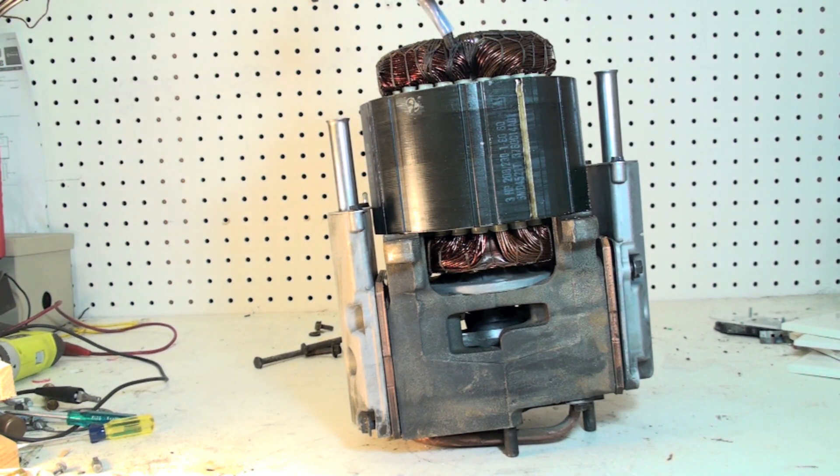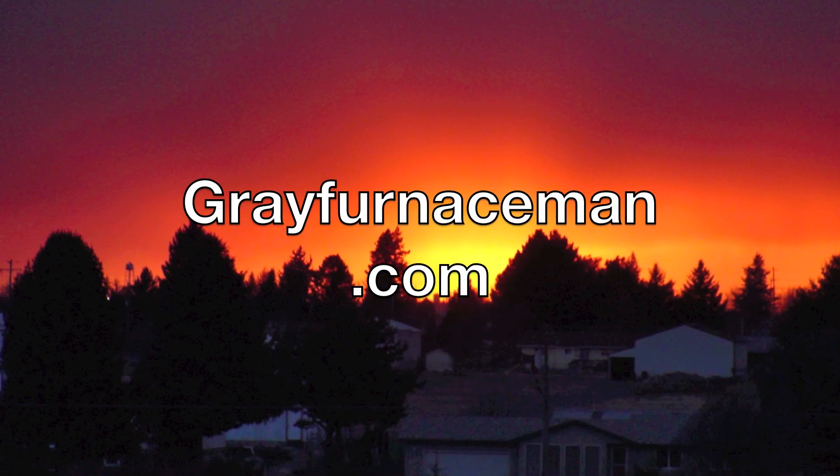Quick overview: cylinder head, valve plate, head, valve plate, crank and connecting rods, motor windings, and the stator and rotor inside. Now we'll see if we can figure out what's wrong with this thing.